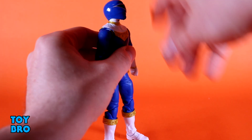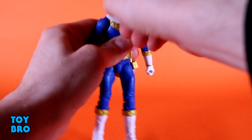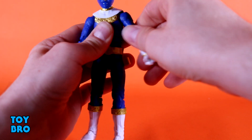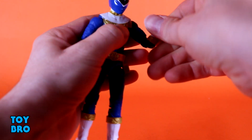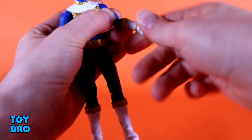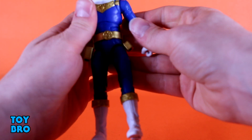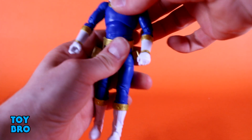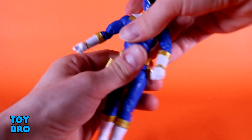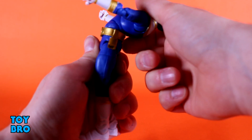The body can move pretty much as well as any Lightning Collection figure can. The head can look up and down, rotate all the way around, though there's not really any tilt on this one. Arms go out at the shoulders, all the way around. You've got your butterfly joint, bicep swivel, double jointed elbows. Vertical hinge on both hands with rotation. You've got your torso diaphragm cut, so he goes side to side really well, backwards, forwards, all the way around. You've got that in conjunction with an ab crunch.